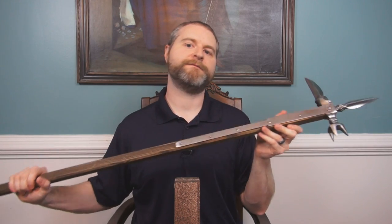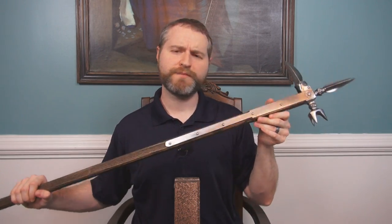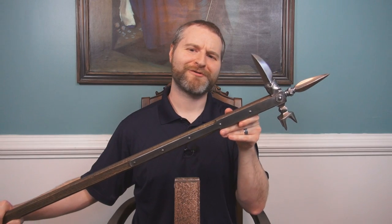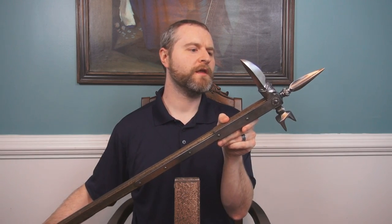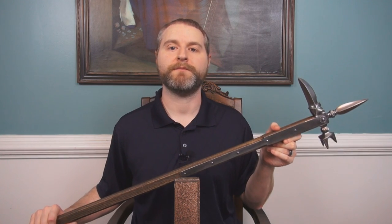I am a big fan of the way they have designed this. Given the price, you'd be hard-pressed to find a better polearm warhammer-type weapon that meets this kind of level of decorative element. So count me impressed. There are some things that could be fixed, but aesthetically I think it's very pleasing.